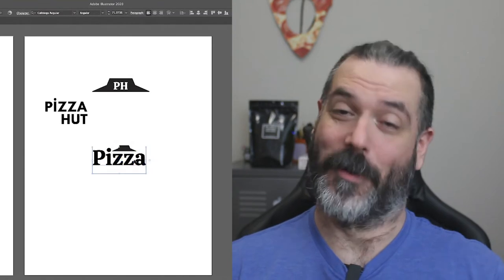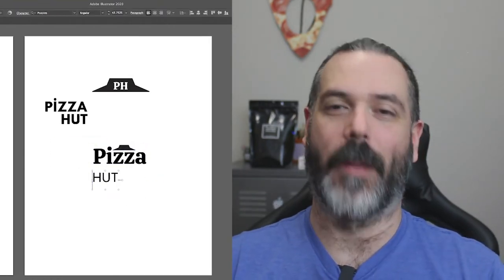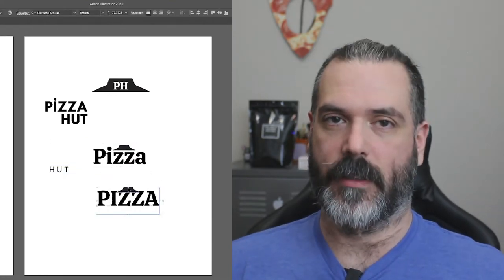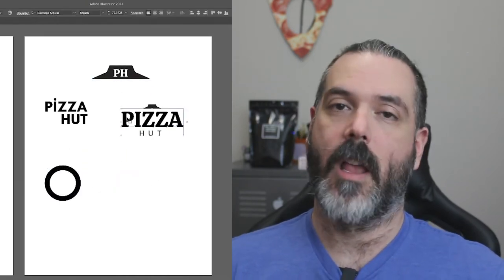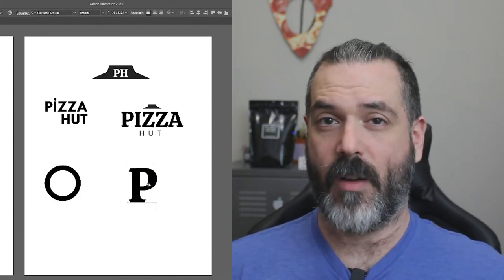Now we get into my favorite part of the whole process — going into Illustrator and playing with pixels. When I design, I use my research and sketches as a jumping off point. Sometimes I stick to them and sometimes if inspiration hits I just kind of go with that, so it really just depends. I spent about 30 minutes on these logo designs, and here we have the four designs I came up with for a new Pizza Hut logo.